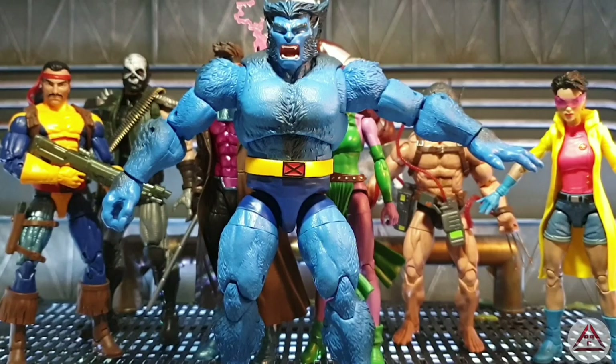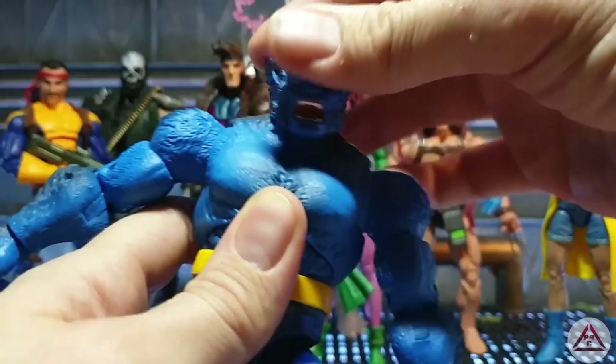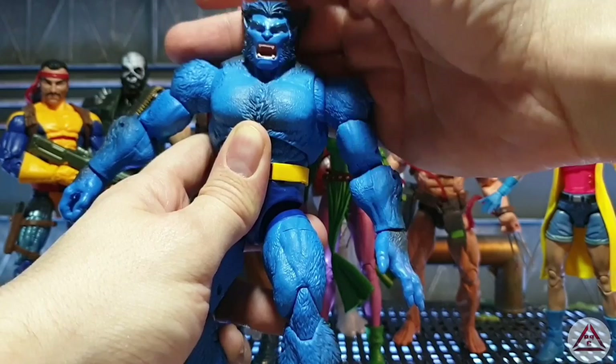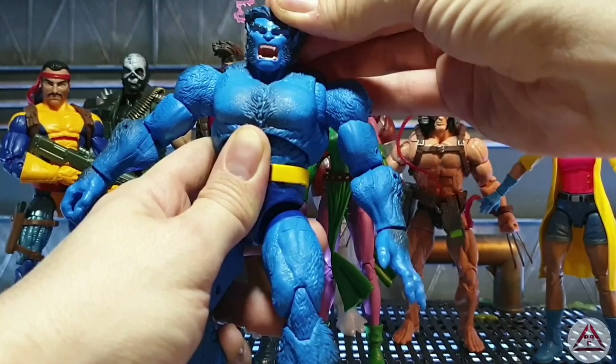A bit annoyed that we were one of the last countries in the world to actually get this wave after it being revealed at our convention. But anyway. He does only come with the one head sculpt which is the roaring face. I wish Craig Warwick the best of luck with his head sculpts — I would definitely be interested in one. But yes, we just get the one head sculpt.